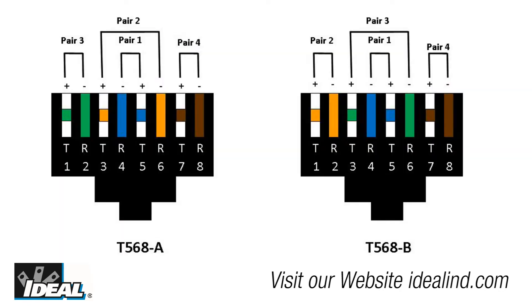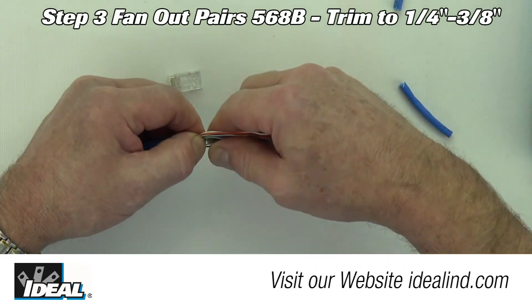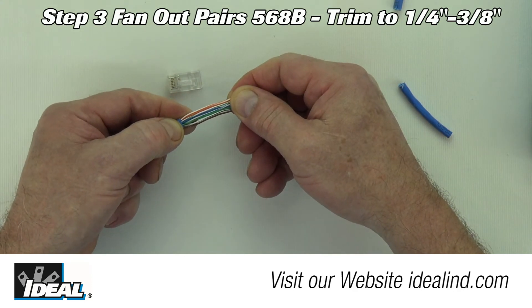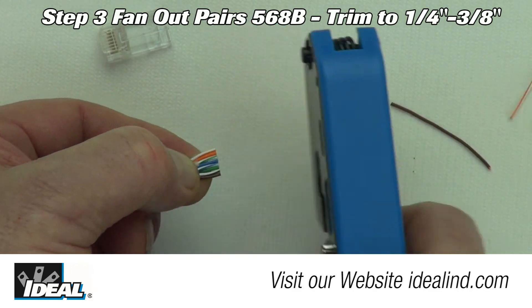Step 3: layout the pairs in either 568A or 568B wiring scheme from left to right. Then bend and straighten the pairs in multiple planes until the pairs are straight in the correct order and side by side. Then trim the conductors to approximately a quarter to three-eighths of an inch using the built-in cable cutter.